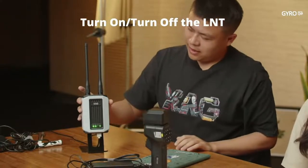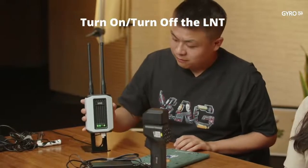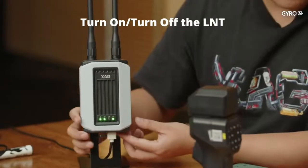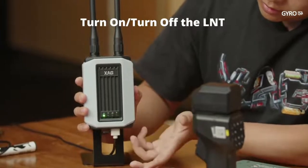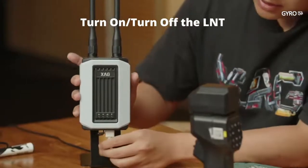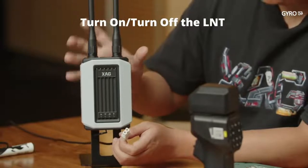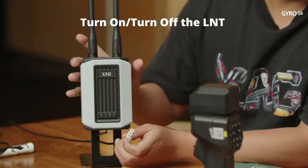How to properly turn off the LNT: First, during startup, do not touch anything. When you want to turn it off, press and hold the button until it powers off. One very important point: do not directly disconnect the power cable when the LNT is on. That may directly damage the hardware and the LNT may be broken.